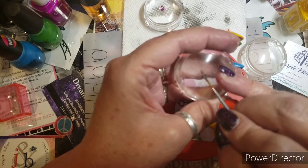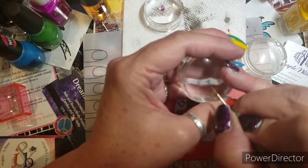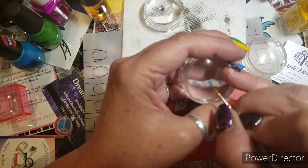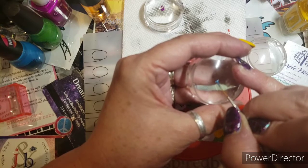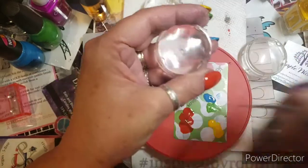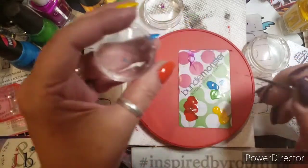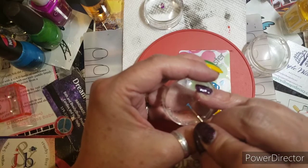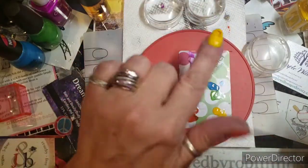I'm nervous because you guys are somewhat here. There we go. If you're wondering about the brush, it's Robin Moses Nail Art — the wand down here, inspired by Robin Moses. Pretty much everything I do. I do a lot of freehand. There's the T.